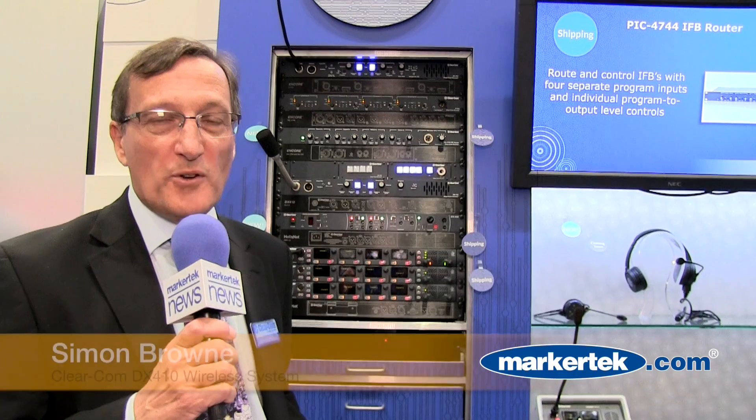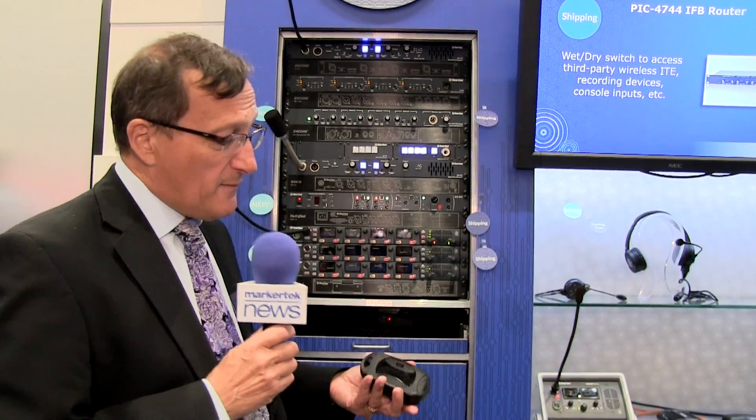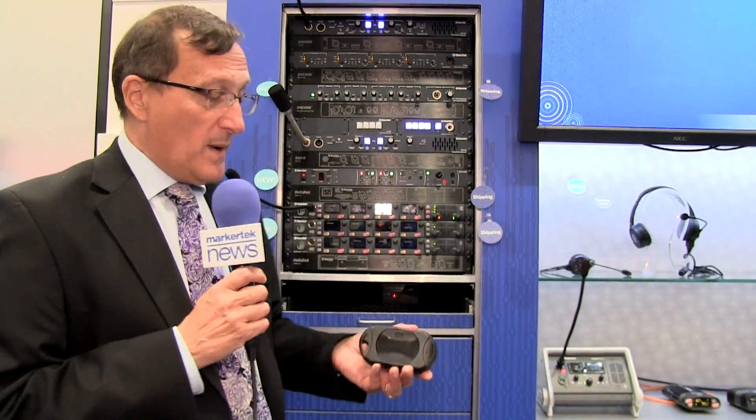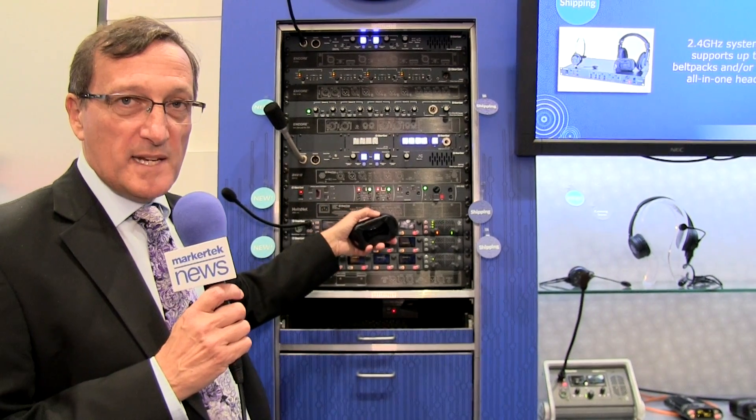Hello, I'm Simon Brown, Director of Product Management with ClearCom, and I'm here at the NAB to show you the DX410, the new wireless system from ClearCom. I have in my hand here the small belt pack, the 410 belt pack, and behind me I have the base station, the DX410 base station.